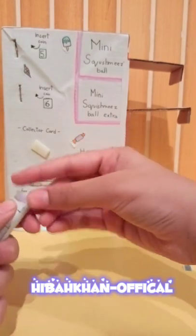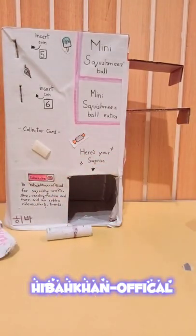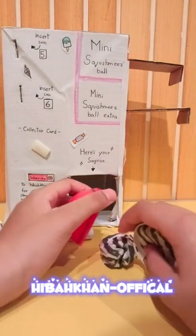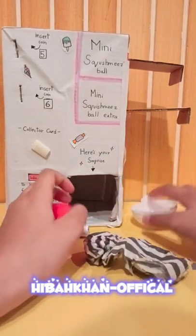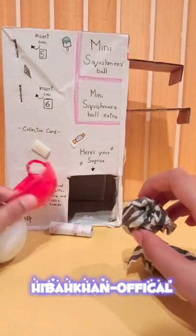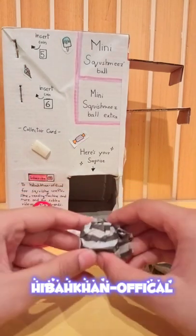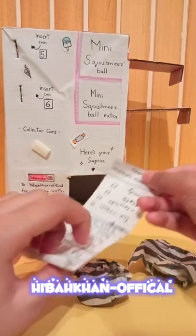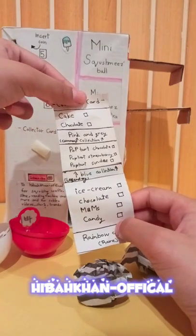Let's open it in three, two, one! Oh, there's surprises inside! This one's really big. Let's remove our ball - and look, these are YouTube colors, that's so cool! I'm so excited to see what's inside. Let me show you what we can get - I'm really hoping to get the M&Ms, they look really cool.